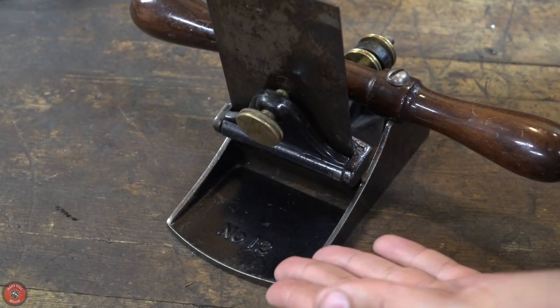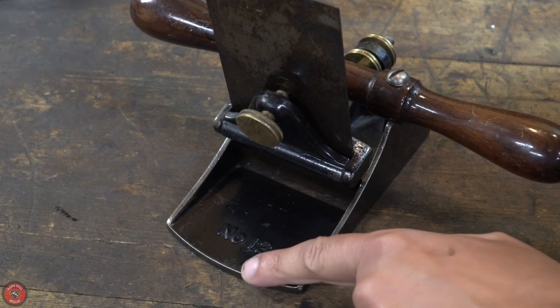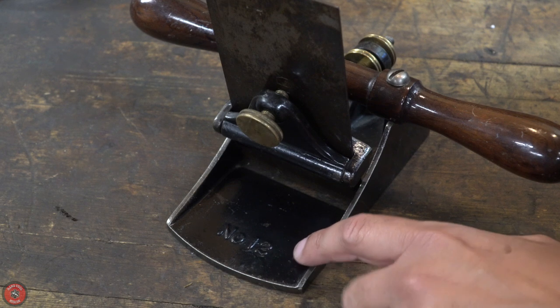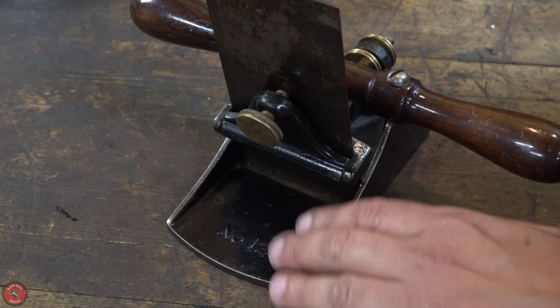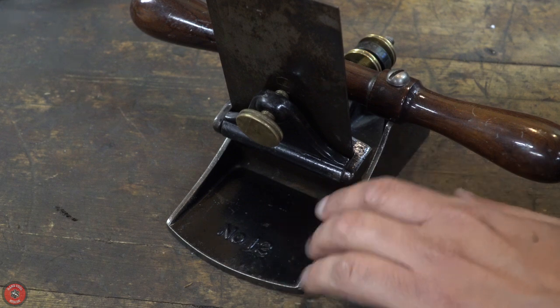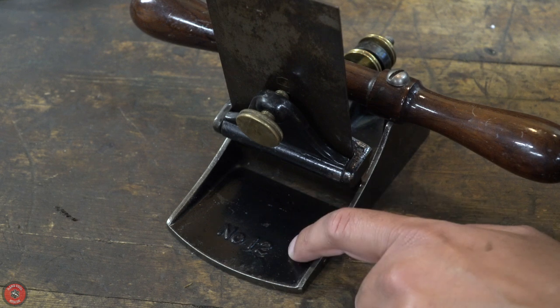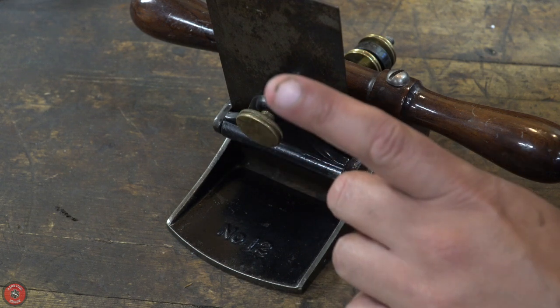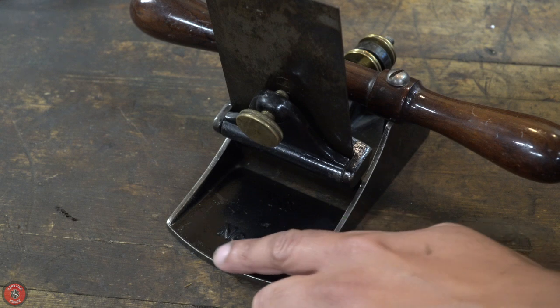What even is Japaning? Japaning is this black finish found on most hand planes and a lot of other older tools and non-tool related things. It was just a general black finish for anything starting in the 17th century in Europe. It is a European interpretation of ancient Japanese lacquer works — and by ancient I mean around 2000 BC, when the Japanese started producing black lacquer finishes on some of their products.